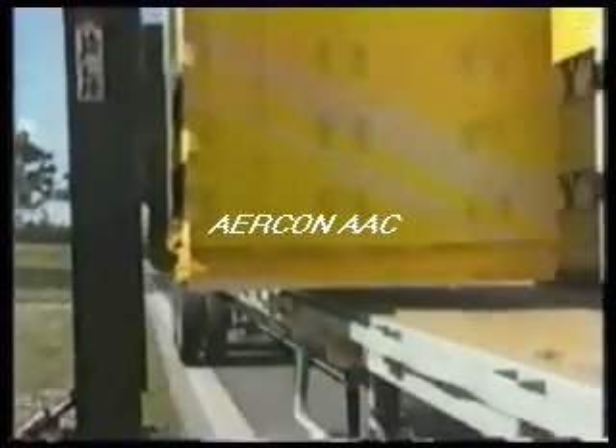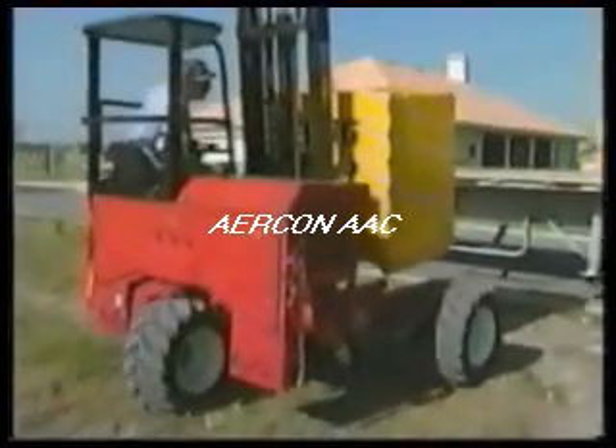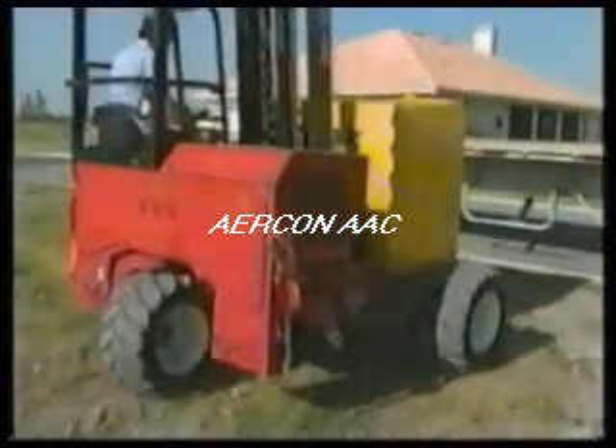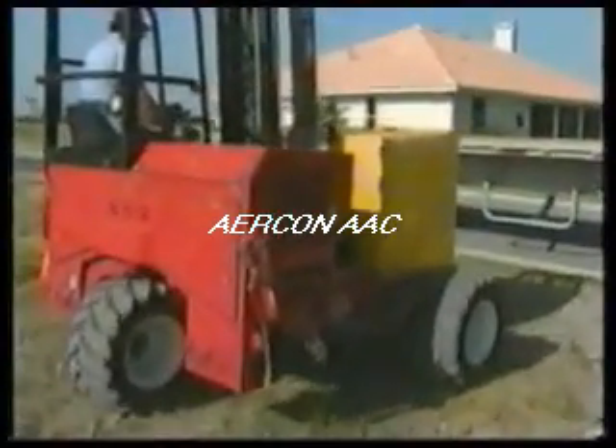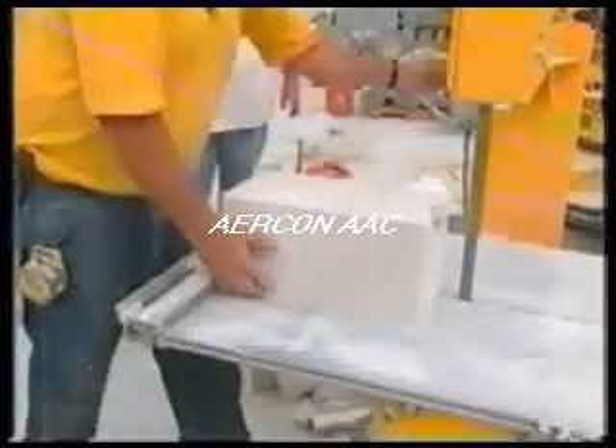Pallets of block are typically placed on the jobsite slab with a moffet or fork truck. In addition, a pallet jack can move the pallets around the jobsite. The use of a bandsaw will expedite the installation process while providing better precision.